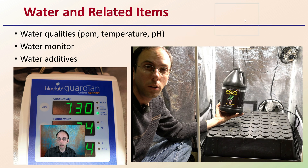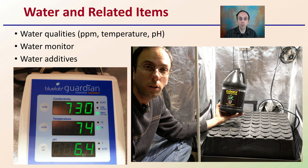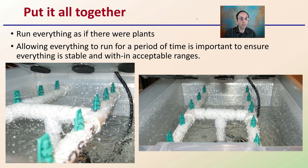Regarding water and related items: water quality means the PPM, the temperature, and the pH — make sure those are all dialed in. That's typically done with a water monitor; here I use the Bluelab Guardian Monitor. For water additives, I'm using CloneX clone gel on the actual plants and also the solution in the aeroponic cloner. The general targets I shoot for are 730 parts per million, 74 degrees Fahrenheit, and a pH around 6.4. Put it all together, make sure everything's running properly, and allow for everything to run for a period of time to ensure stability and that everything is within acceptable ranges.